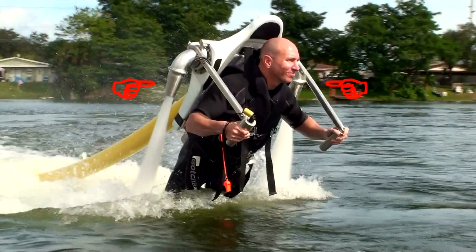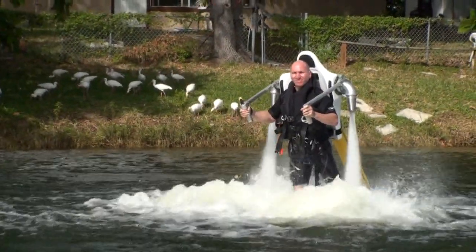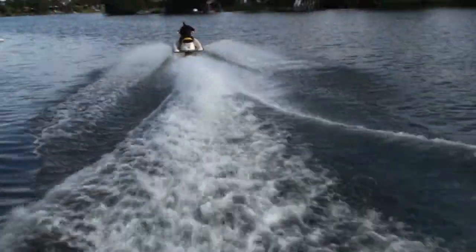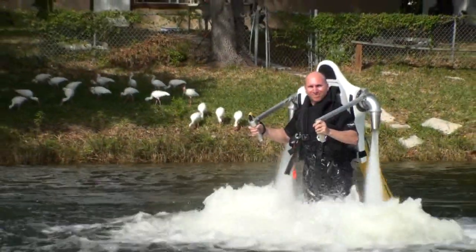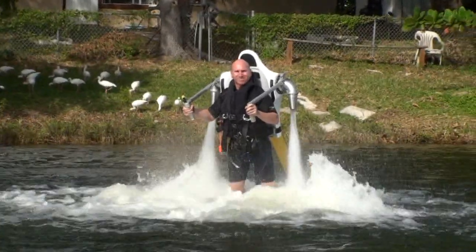These are the thrust nozzles, where water shoots out to provide thrust in the opposite direction. They work exactly the same way as in a personal watercraft. Surprisingly, the nozzle pressures are roughly equivalent to municipal water pressures, the only difference being much higher flow rates.